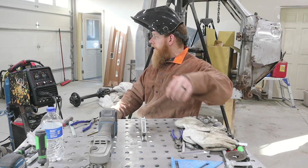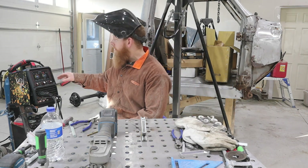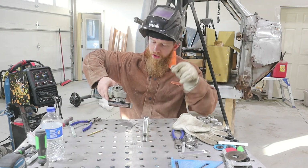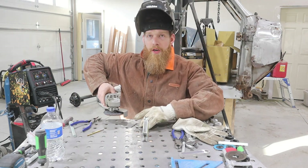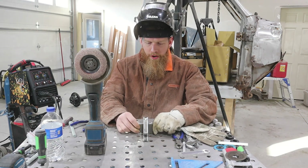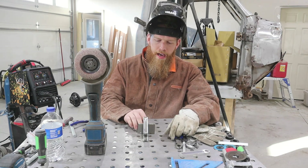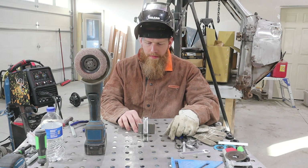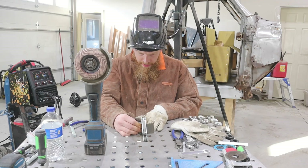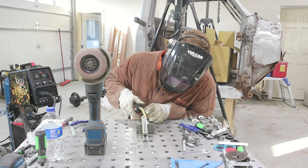Normally when a machine says it'll do 1/8-inch on 110, it doesn't always do the best — it does better if you plug it into a generator or a 220 receptacle. So it's going to be a pretty good test to see if it's capable of doing what it advertises. I've got my two pieces set up: one vertically and the other right up against it making a 90-degree joint — a very common joint. It's not the cleanest cut but I think I can make it work.